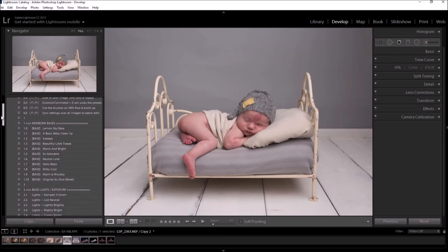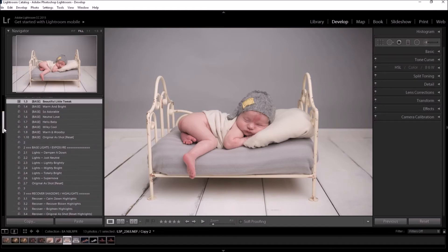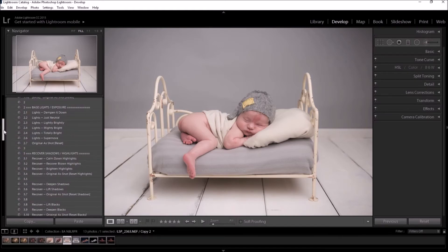First I'm going to choose the base I'd like to start with for this image by hovering over until I find a base that fits nicely. Lightroom is running quite slow with my video recording software open, but I quite like this one — let's go with that.